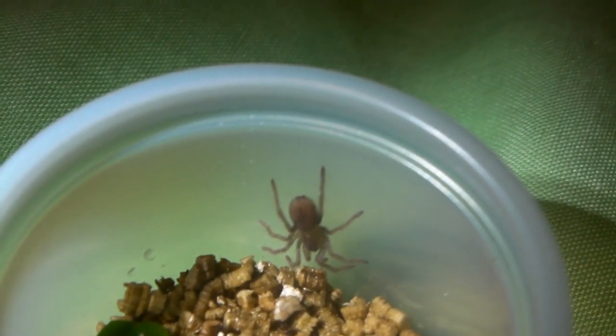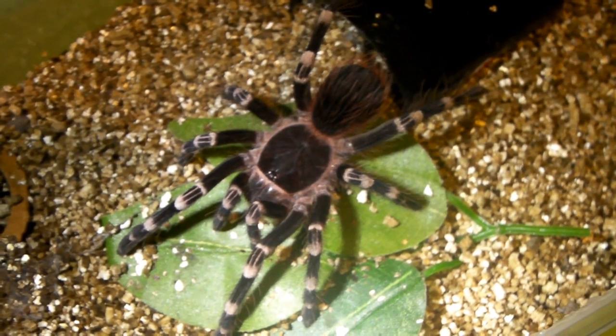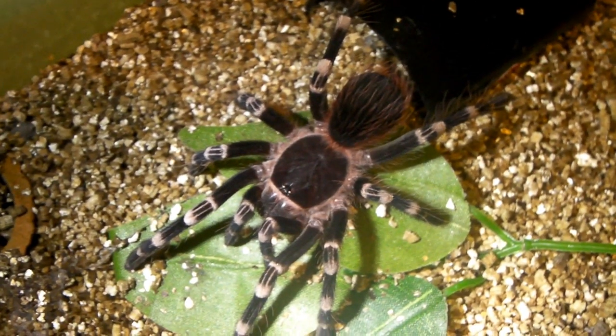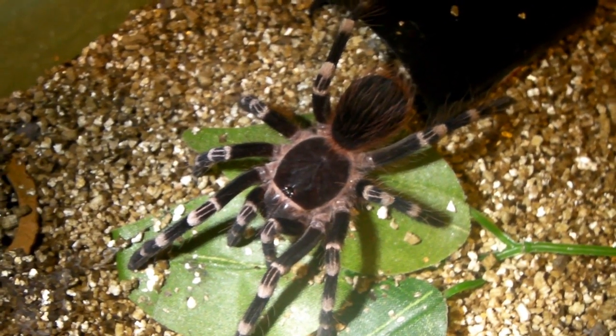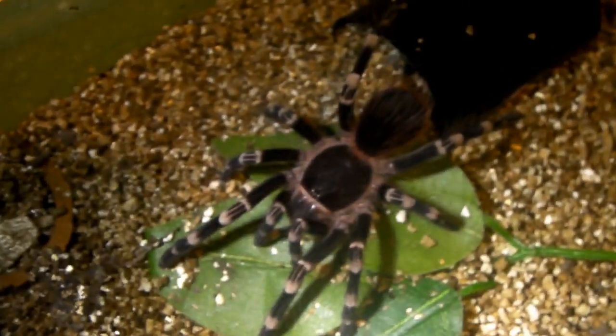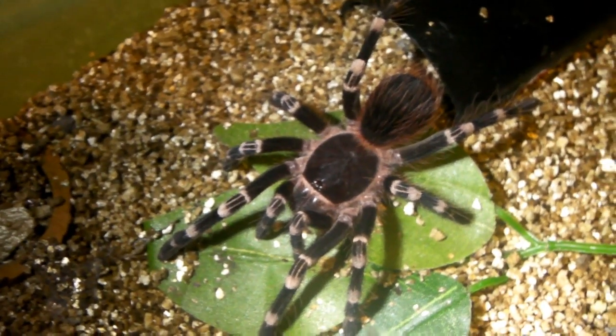Now I'm going to show you a few molts that I've got in the collection — my Monocentropus balfouri and also my Acanthoscurria geniculata. First up is the Acanthoscurria geniculata, the Brazilian Giant White Knee. As you can see, she has now completely regenerated her leg, and now you can't even tell which one was missing. And there's the molt over there. That's great news that she's fully regenerated her leg — well, I say her, but it's probably a male because it is growing quite fast. There's the old carapace over there — compare it to the size of the new one, there's a big difference in size.